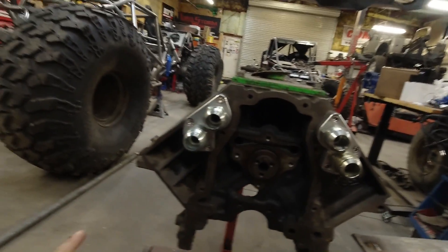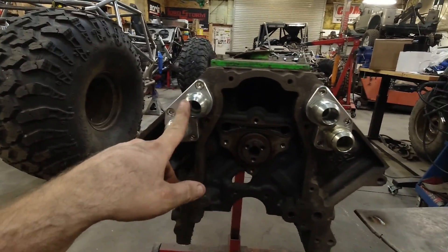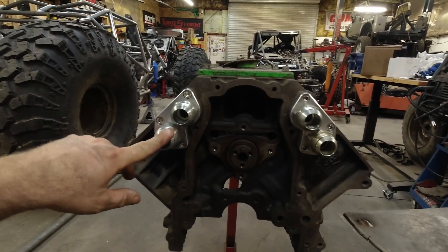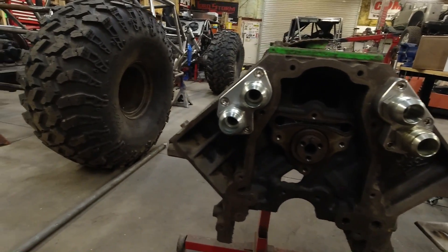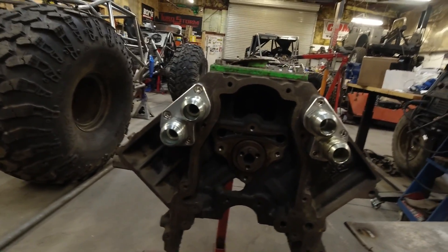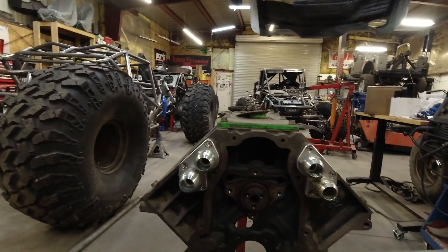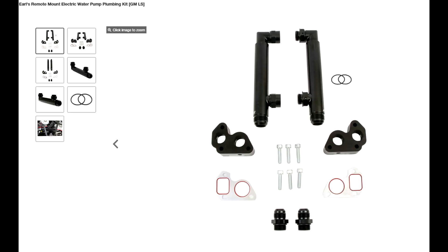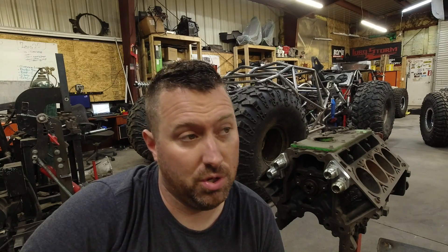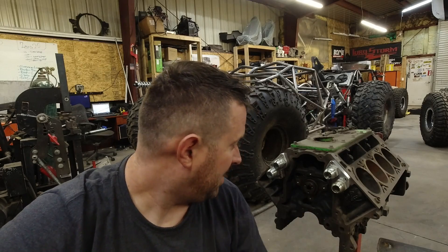The way this is designed is these two connect together and these two connect together. How they do that is completely up to the user. There are a number of ways to do it. I saw online a really cool way that I like — I'll put a picture here. The only problem with that one is it's over $400, so $800 for both vehicles for a manifold to connect the coolant lines. That's a bit expensive. So I figured, why not make my own.